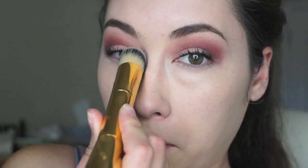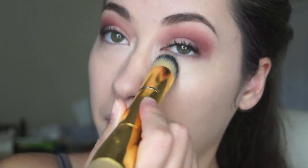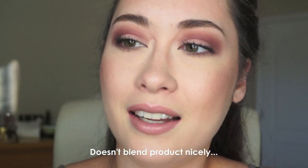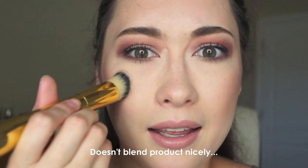This side is supposed to go close to your under eyes, but it's not pointy enough or thin enough to get in there. Another issue is that it's so hard — it feels like you're poking yourself with a flat stick. I'm disappointed.